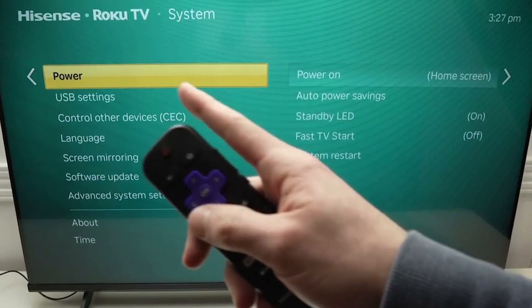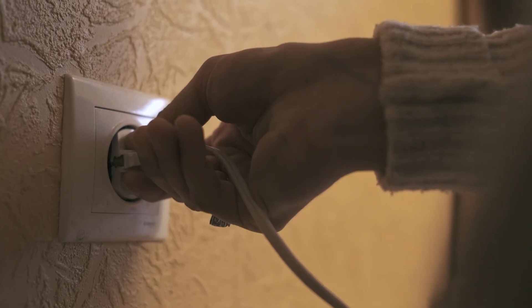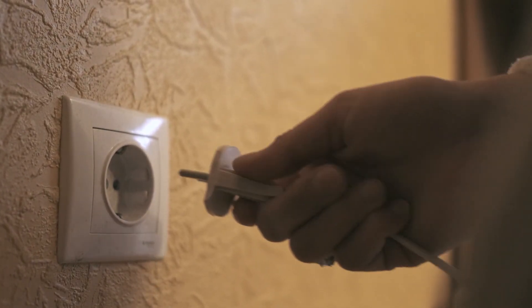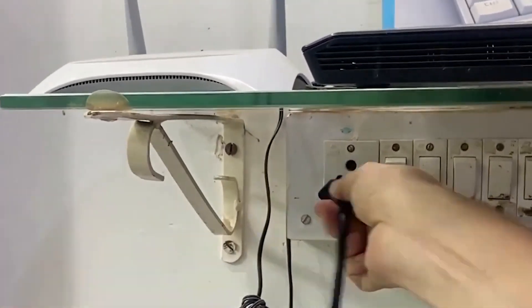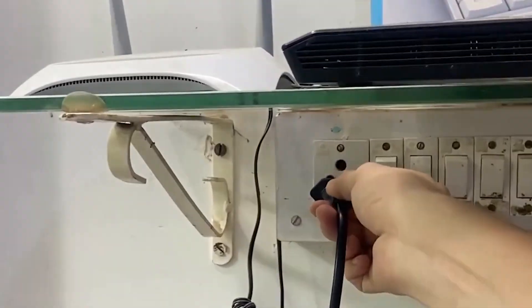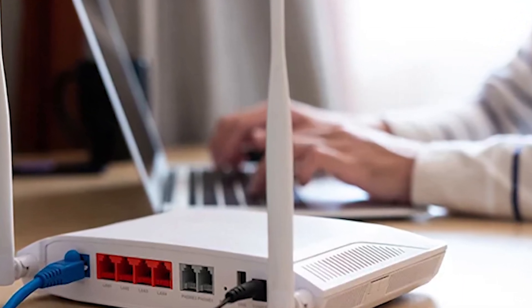Once you know the network is working, go ahead and restart both your TV and your router. To restart the TV, turn it off and unplug it from the wall. Wait about one to two minutes, then plug it back in and turn it on. For the router, turn it off completely, wait about 30 seconds, and then switch it back on. Give it a minute or two to fully restart before testing the connection again.